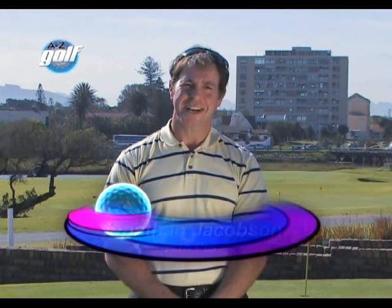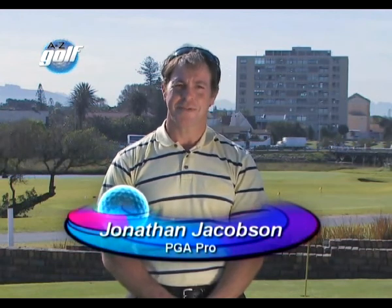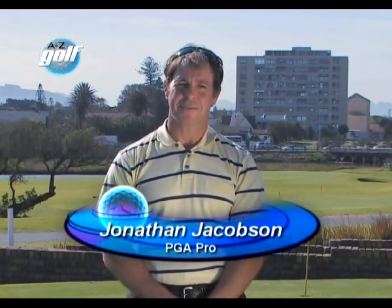Hello, welcome to the A to Z of golf. My name is Jonathan Jacobson. I'm the head teaching professional at Milneton Golf Club in Cape Town, South Africa.